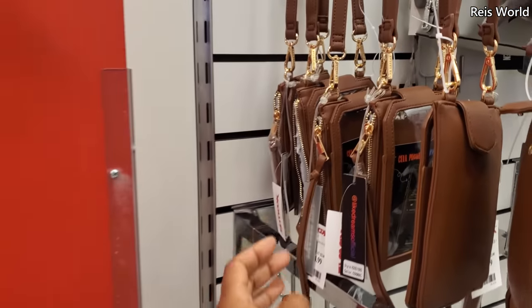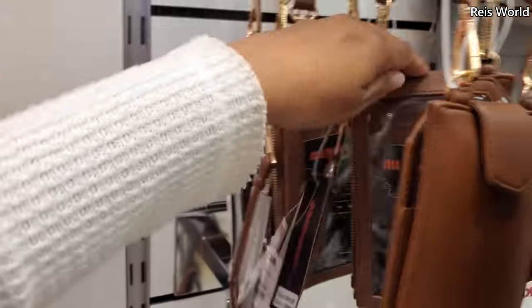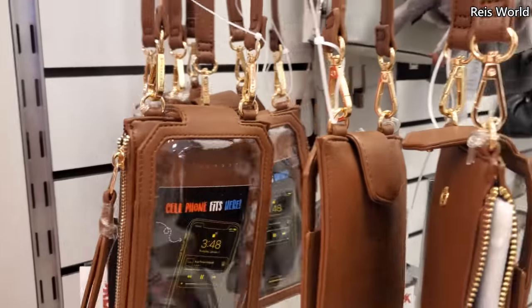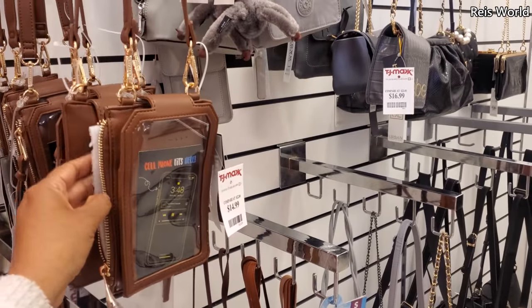Oh, they have quite a few clear ones by Like Dreams. Put your phone right in here — the phone would go right here, then the zipper. I kind of like that, I just wish it wasn't in this color.